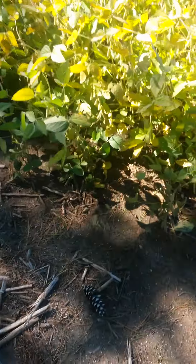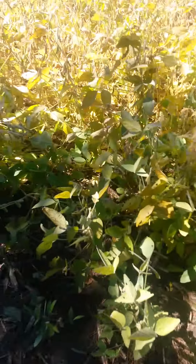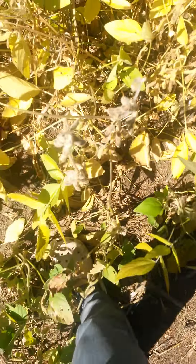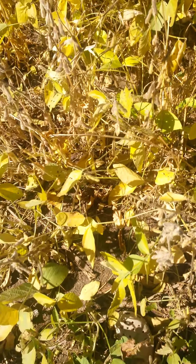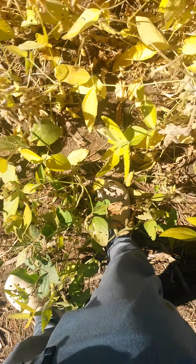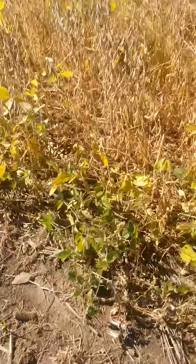Look how green that is - that's super green compared to the stuff that was out there. But right here, this ain't bad. Let's see if that cracks at all - oh yeah it cracked, but it's not open. That ain't bad at all.